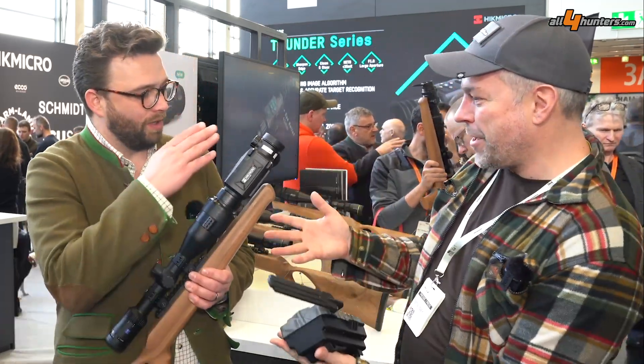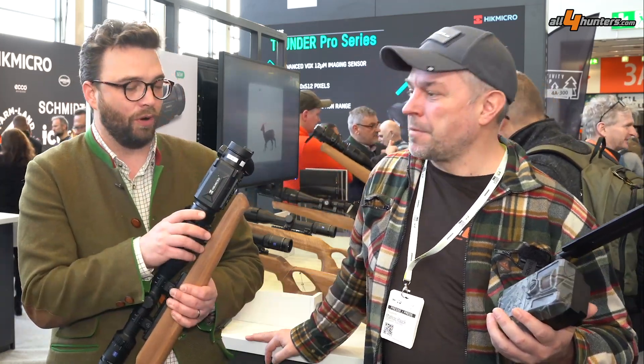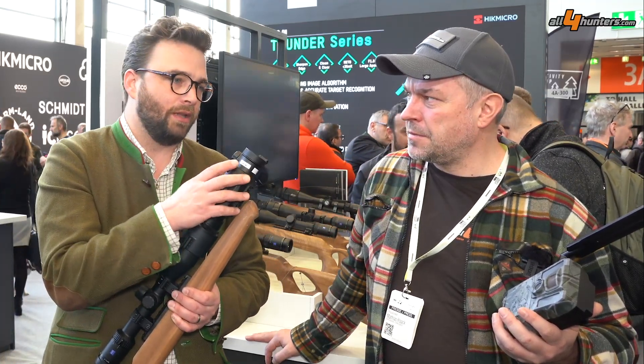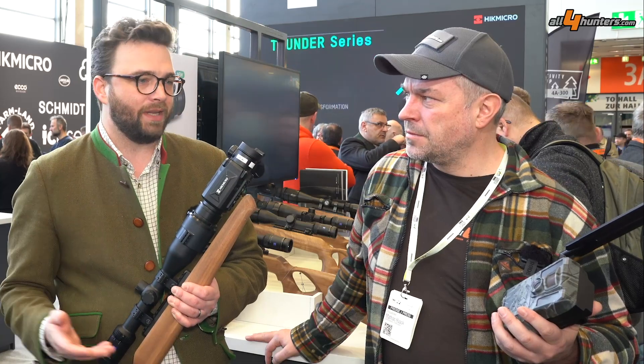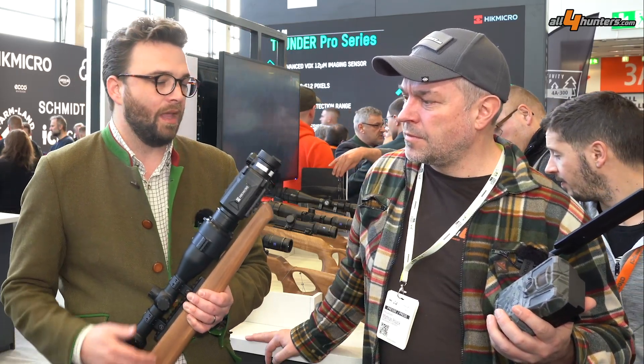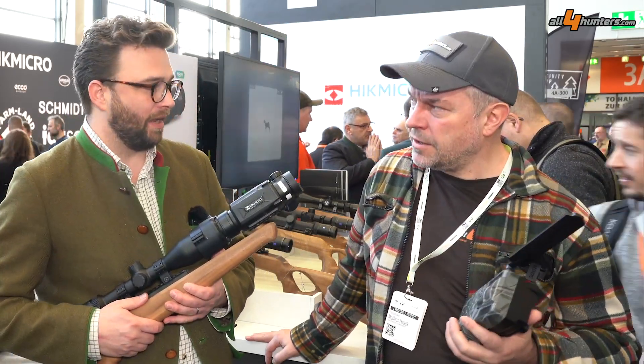With this clip-on, it's the Thunder 2.0. To point out the major changes from the known Thunder to the Thunder 2.0: it's the sensor. We have a 20 mK sensor, which delivers the same impressive image quality as we know from the Falcon and the Raptor already. High sensitivity — 20 mK.